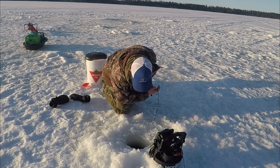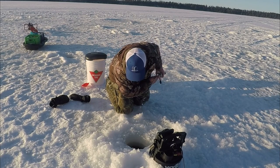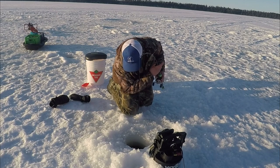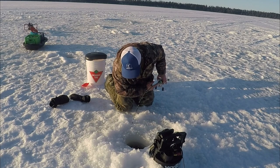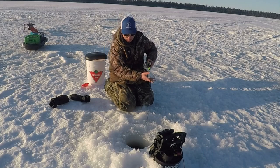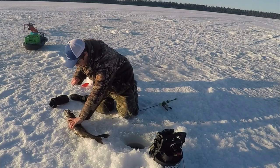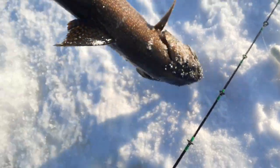Fighting okay. Not very big — doesn't look any bigger than about 10 pounds. He's only 5 pounds. There we go — first laker of the day, probably about a 4 pounder.